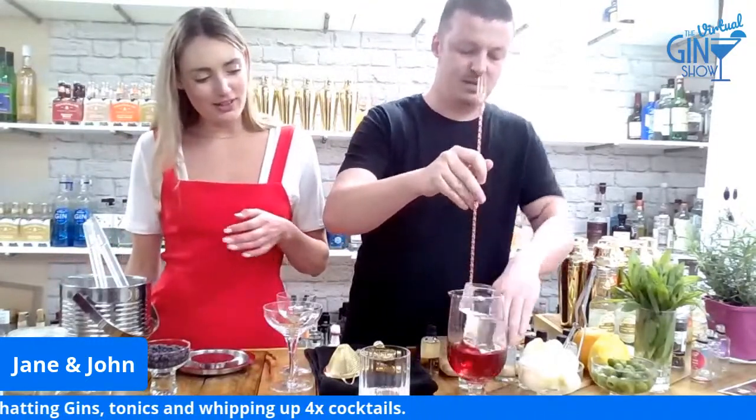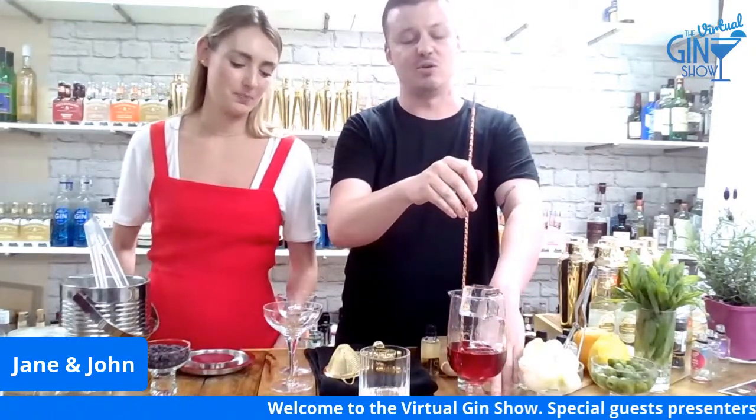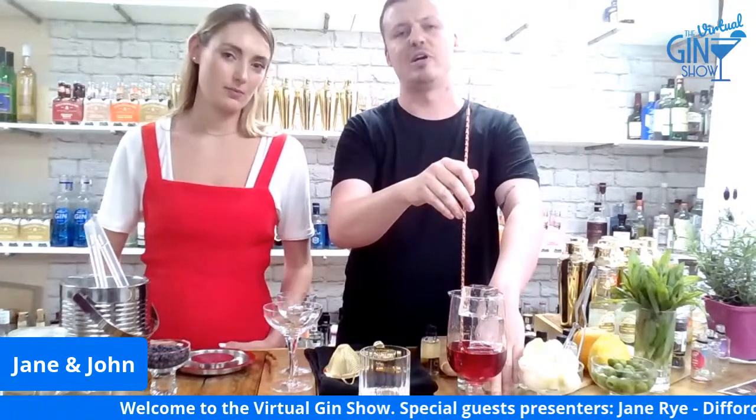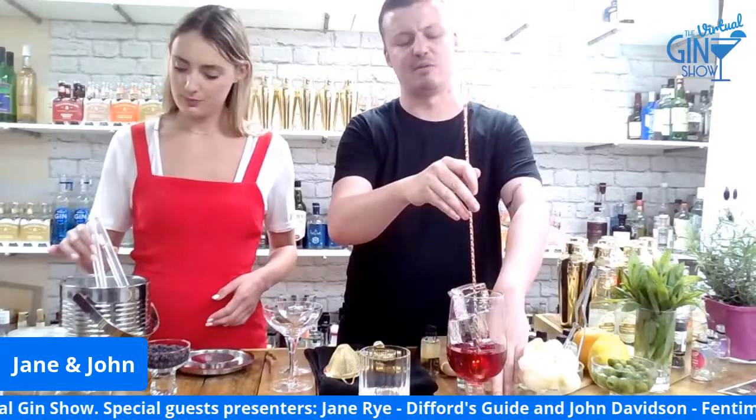What we're going to do here is stir it down. All we want to do is add a little bit of water and get the temperature right. We're going to serve it over ice, so you don't need to over-dilute it.